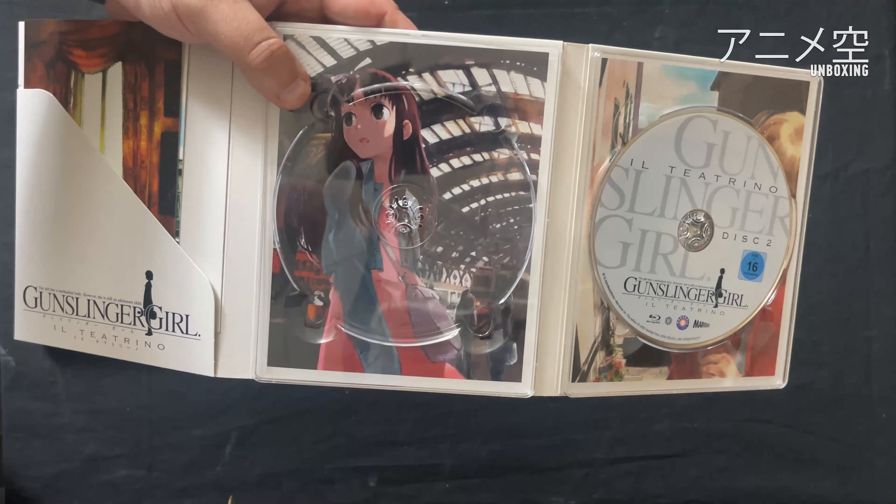Ich hoffe, das Unboxing hat euch gefallen. Wenn ihr wollt, könnt ihr ja mal bei Hardballfilms vorbeischauen. Ich kriege nichts dafür, aber Hardballfilms eben – die bringen echt coole Klassiker zurück. Ich hoffe, das Video hat euch gefallen. Wenn ja, gebt einen Daumen nach oben, Kommentar in die Kommentare, und ansonsten würde ich mich über ein Abo freuen. Aktiviert auch die Glocke und stellt sie auf alle Benachrichtigungen ein, damit ihr wirklich über jedes Video benachrichtigt werdet.